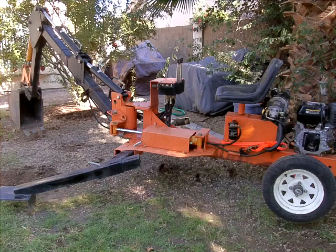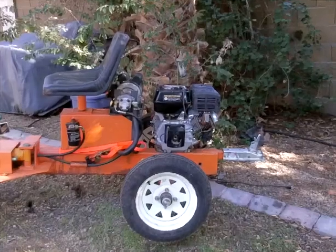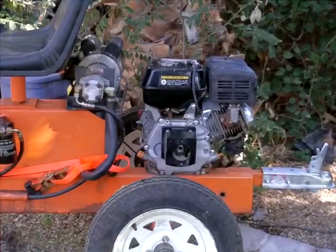Hi, welcome. This is a Harbor Freight backhoe that's been converted for electricity, so you could say it's a hybrid. It runs on electricity and gas. Notice back here, there's two engines — the gas and the electric.